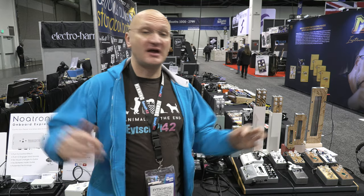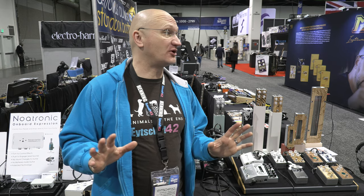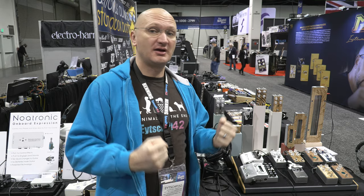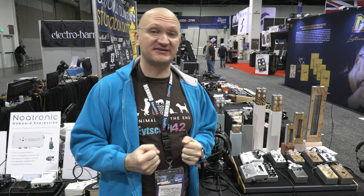Hey, what's up? Last day. Everyone at Delicious Audio — or a lot of people — have the flu, so we're not touching anything, we're not meeting with anyone. We would love to because they're really nice pedal builders. I was really looking forward to meeting Tom Cram and John Cusack and all these guys. But we don't want to get sick.